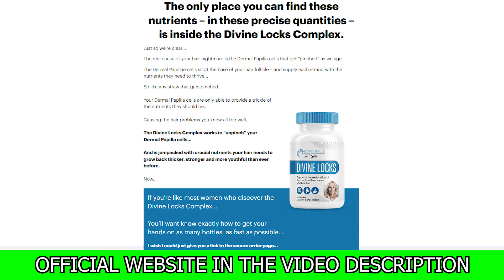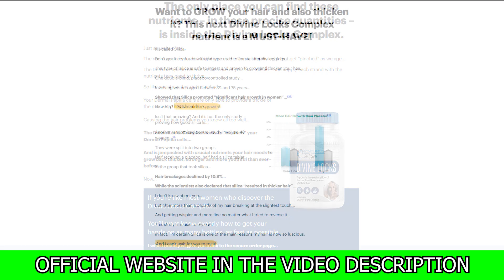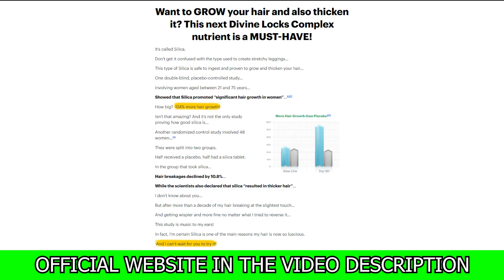How does Divine Lox Complex work? Divine Lox is a hair growth-supporting dietary supplement that helps lock your inner beauty. The powerful formulation of this product helps improve your hair health. Divine Lox is composed of several organic and natural ingredients that can give your hair health a boost and promote the growth of healthy, voluminous, and shiny hair.